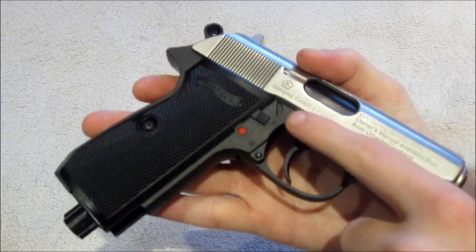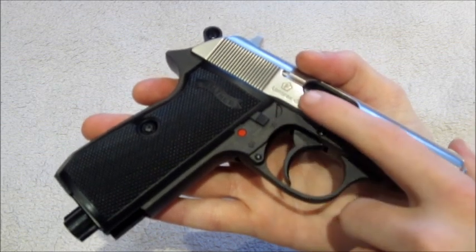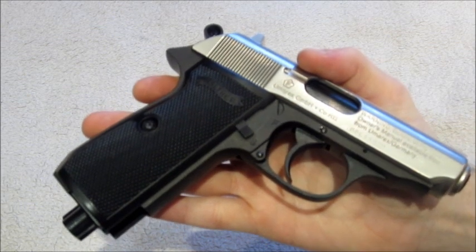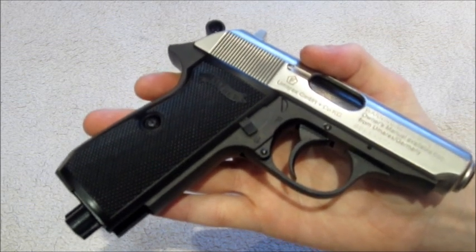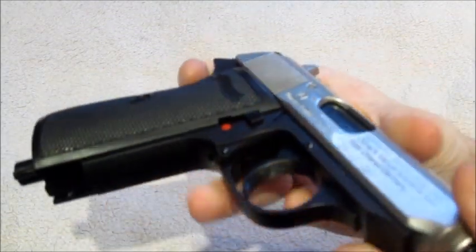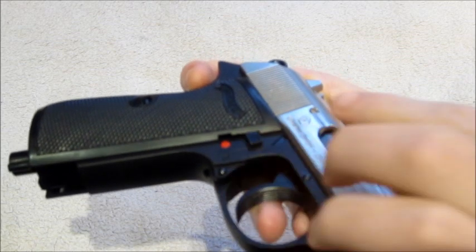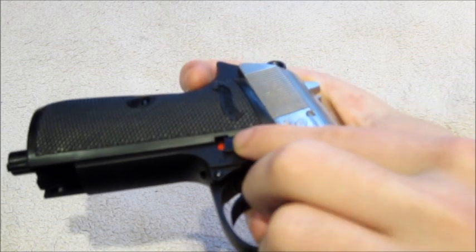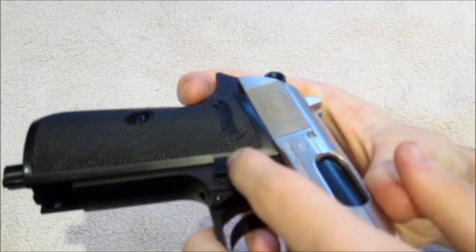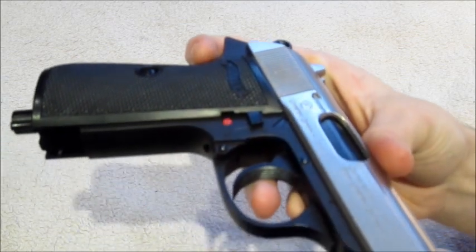The safety catch is on this side of the pistol. To put it into safe mode, you simply slide it down into place. To put it back up into fire mode you have to push down and then up. The reason for this is there's a small groove — when you slide the safety catch down it clicks up into that groove, which stops you from accidentally knocking it. So you need to push down to get it out of the groove and then across.